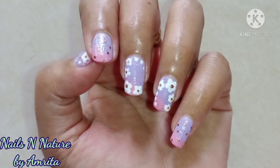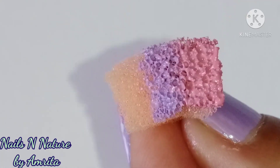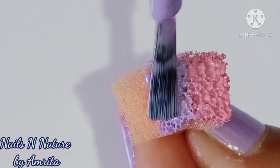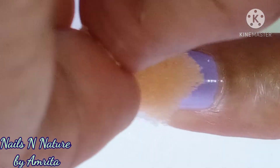For this design, first apply a lilac polish on your nails and let it dry completely. Then using pink and lilac polish on a piece of sponge, make the ombre tip diagonally as shown.